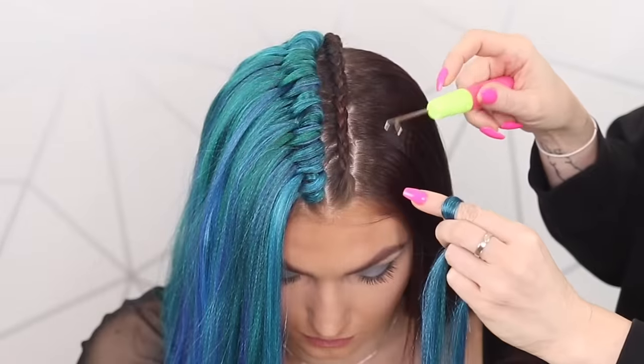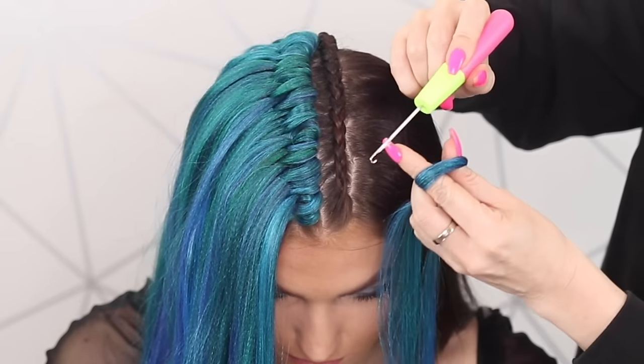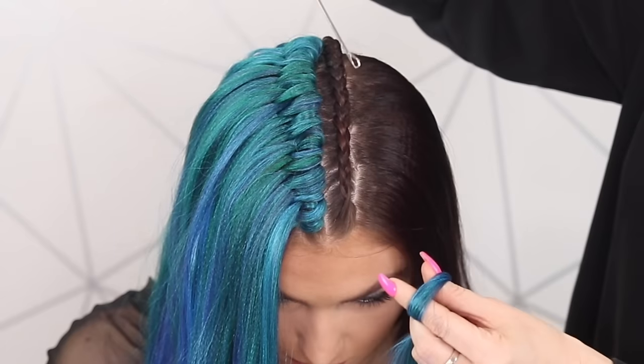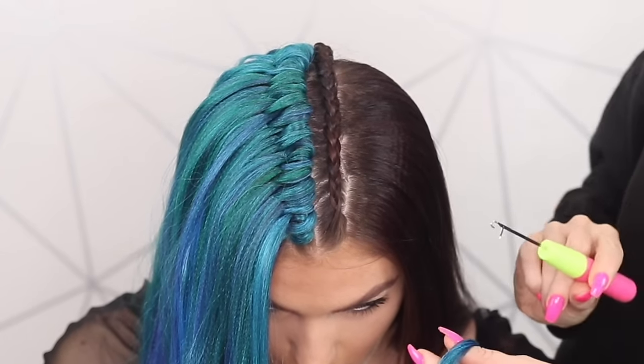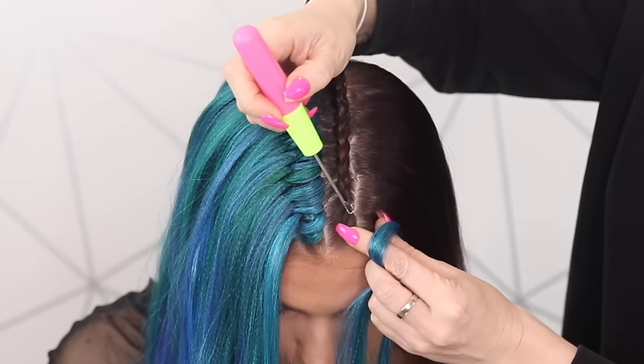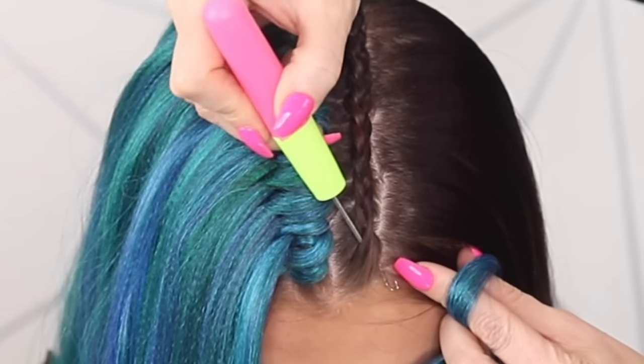This is my little hair crochet tool and you can get these off Amazon. It's got a little hook with a little lever like that. You're going to be pushing that through towards the shoulder — so that way, not that way. I'm going to come to the very front of the braid and just push that little hook through.